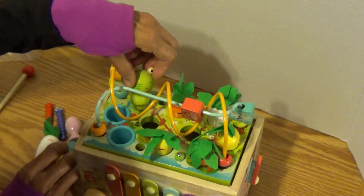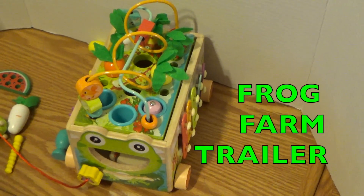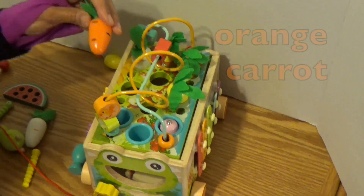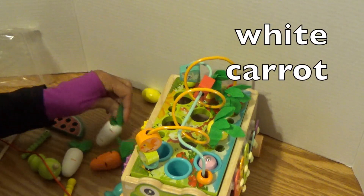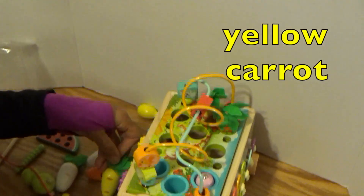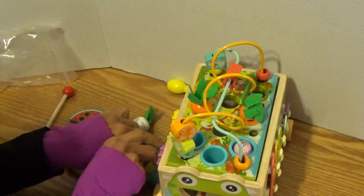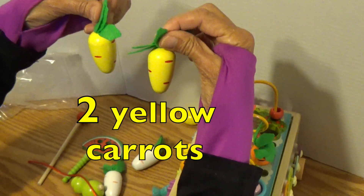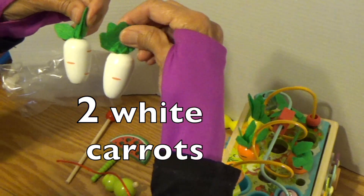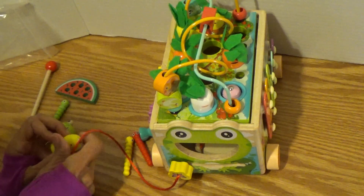And you can learn your different colors. What color is that? That's green. Frog Farm Trailer — when they're talking about the farm, you're growing different vegetables on the farm. Like you have an orange carrot, a white carrot. You can pull them out and tell us what it is. A yellow carrot. Two orange carrots. Put them back in. We have two yellow carrots and two white carrots. There are different kinds of carrots now — they come in different colors. I've seen them at the grocery store.